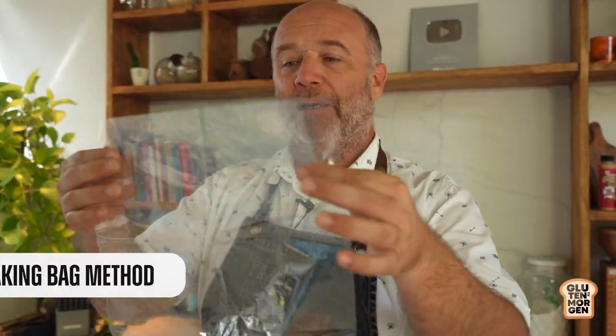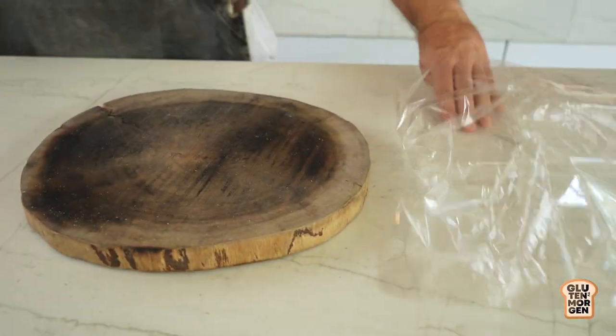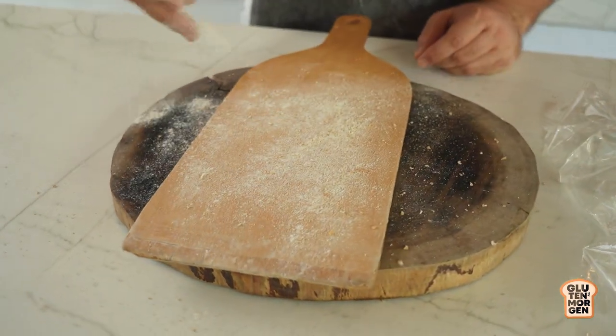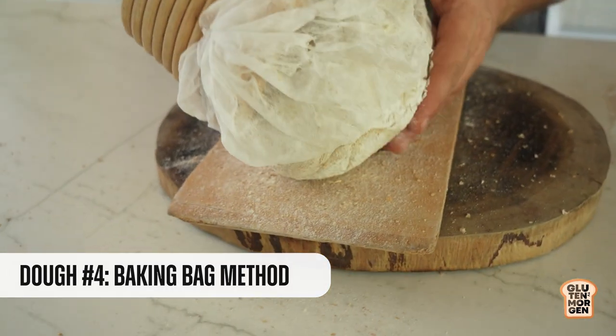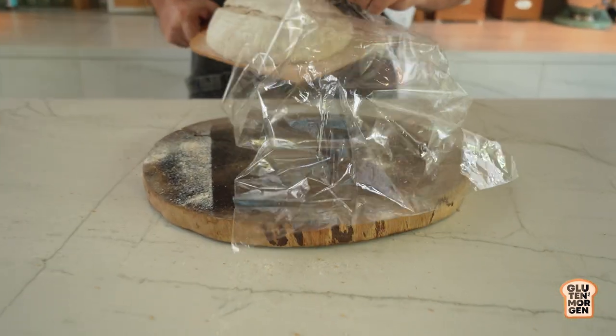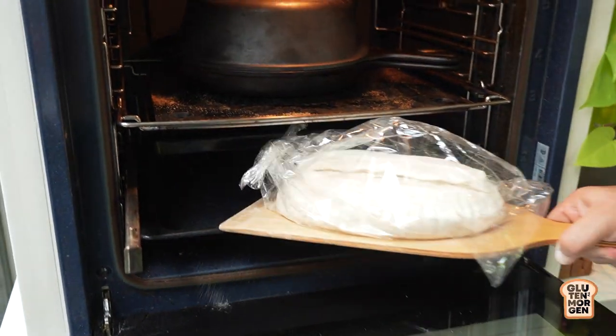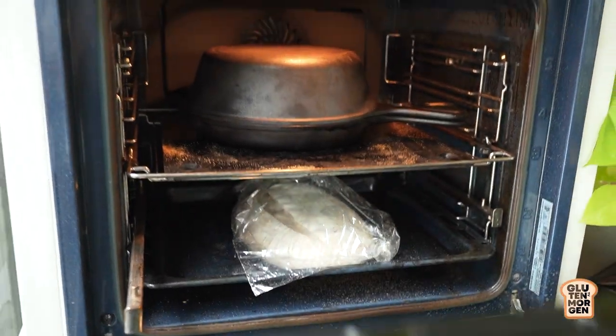And now the third method, which is almost the same as a Dutch oven. Instead, it's a baking bag, which is really light and not as hot as a Dutch oven. We'll put the bread inside the bag. The steam that is coming out of the bread will stay inside the bag and let it rise and grow as we've seen before. Time to bake. And as we did with the Dutch oven, the same time, same temperature, and in 20 minutes I remove the bag.